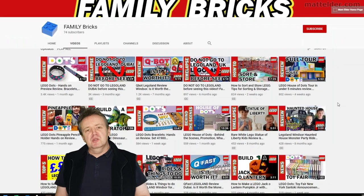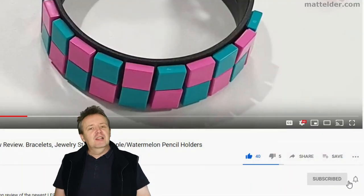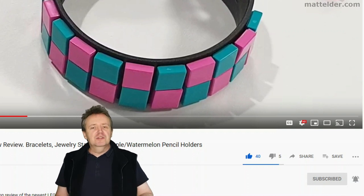This is a Family Bricks video. Be sure to hit that like button, share, and if you want to be super awesome, subscribe. Click the bell and select all to be notified of new videos as they're uploaded.